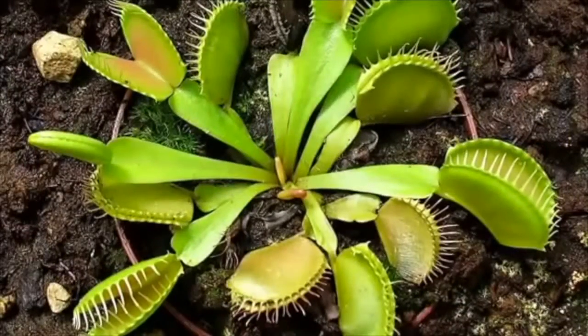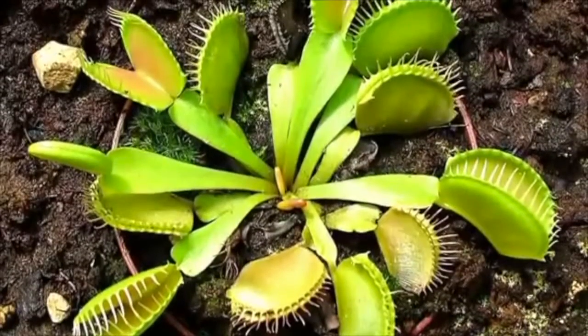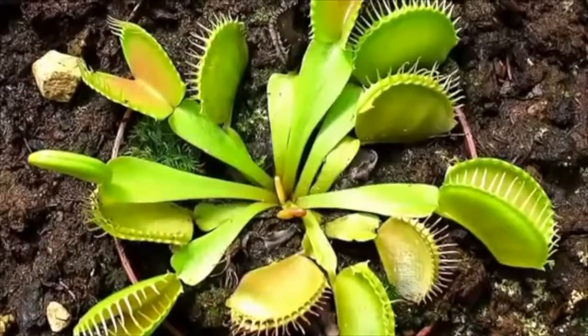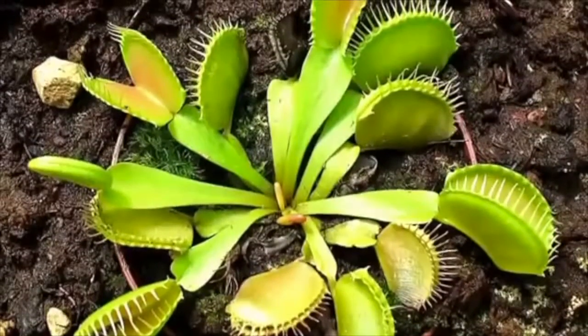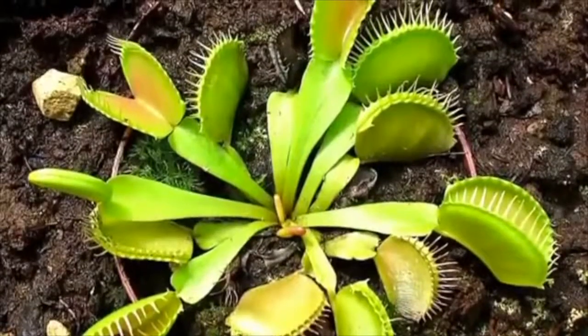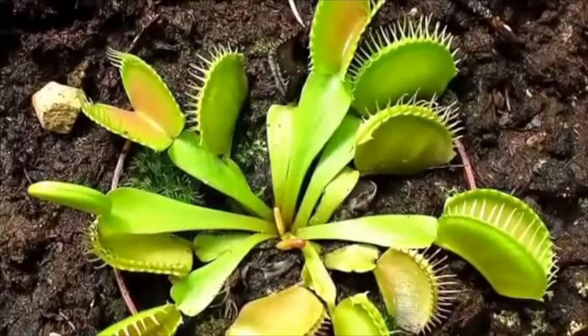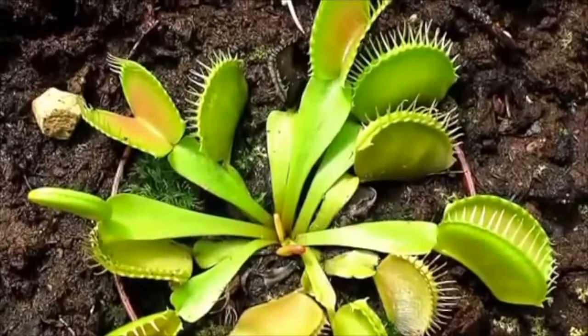The soil that they grow in is lacking in nitrogen and is very acidic. Because they don't have an ample supply of nitrogen, it is difficult for them to synthesise protein and then grow. So in order to supplement their nitrogen supply, they trap and digest insects which give them what they need.